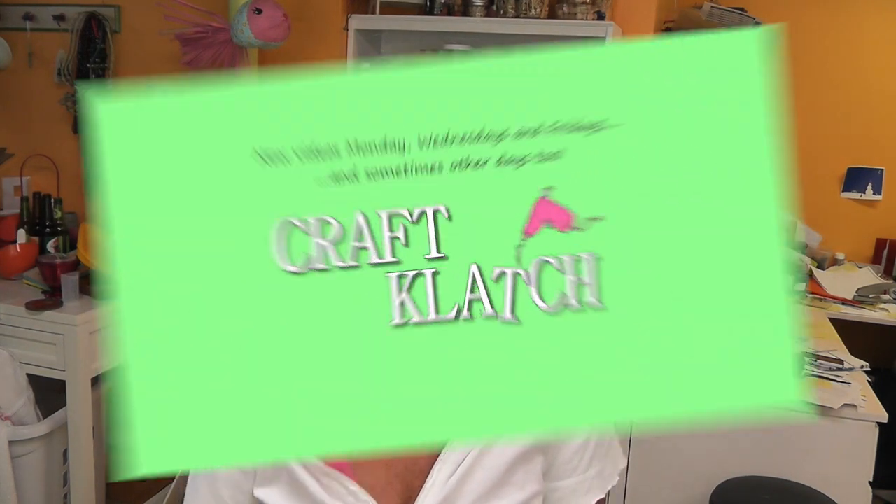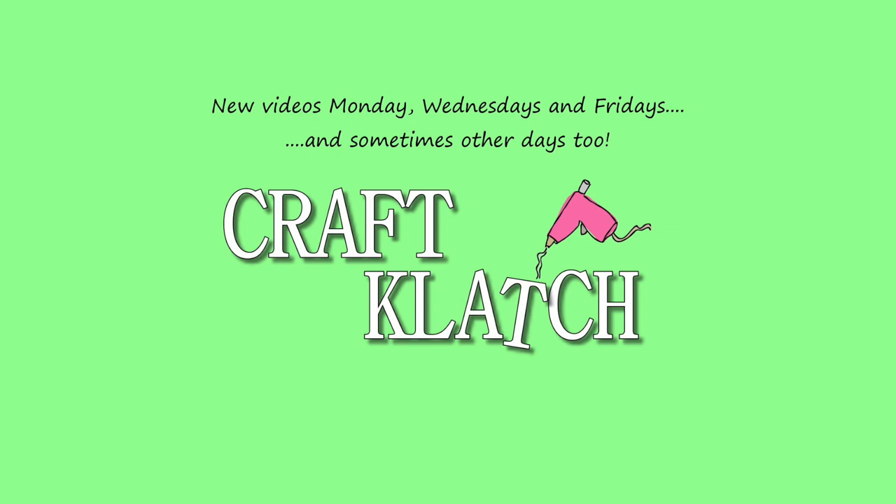Hey everyone, it's Friday here at Craft Clutch, which means it is another Coaster Friday. Today I'm going to be making a pink camouflage coaster. I have never painted camouflage before, so this is kind of going to be an experiment for me, but I keep getting the requests, so I'm going to do it today in a coaster.